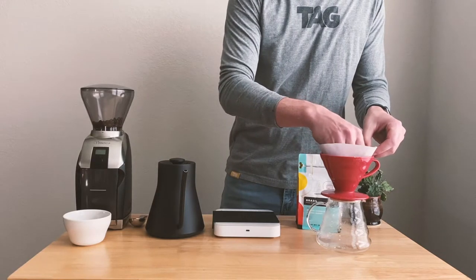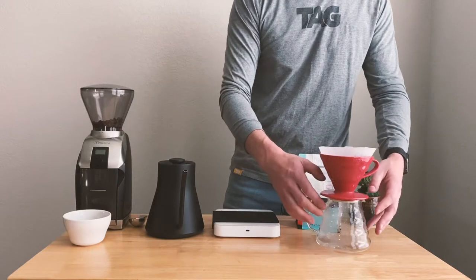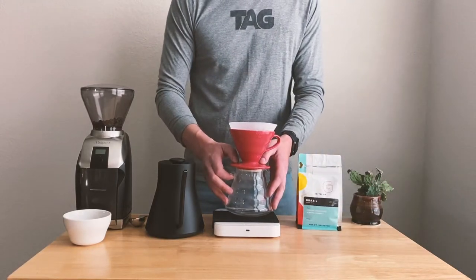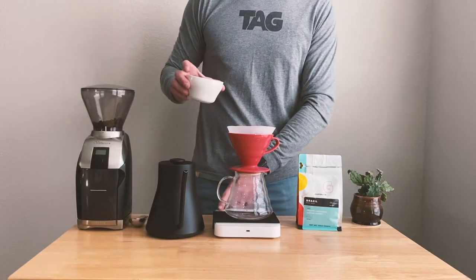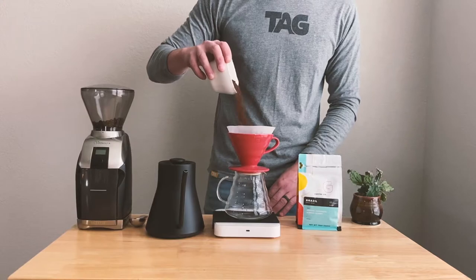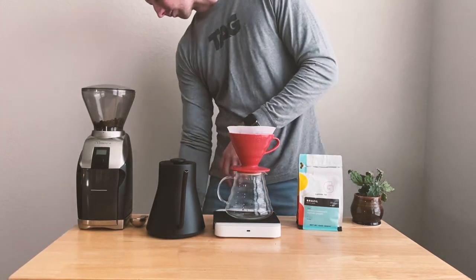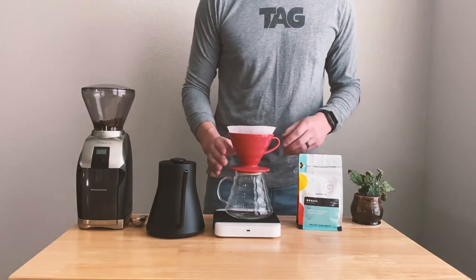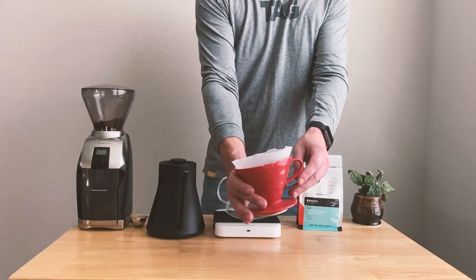After you've done the water rinse, we need to straighten out our filter in the V60. We also want to remove the suction between the filter and the V60, because if you don't it could really slow down your pour. Now we're going to dump our coffee grounds into the V60. We want our grounds bed to be nice and even, so take your V60 and give it a little shake to flatten it out so that we have a consistent pour.